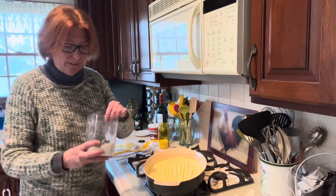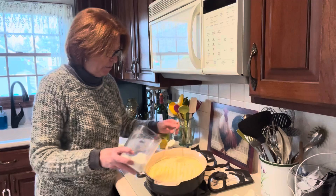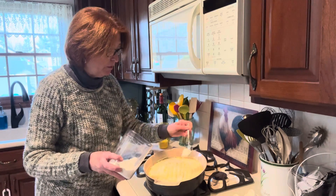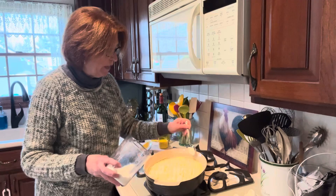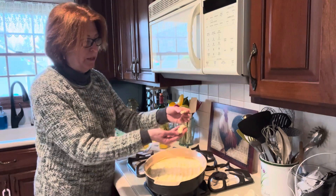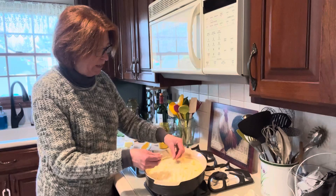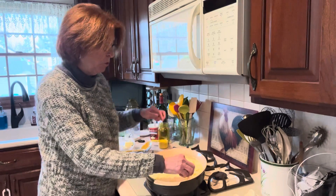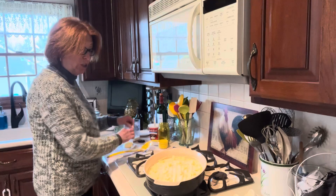I have some grated Parmesan cheese and I'm simply going to sprinkle a couple of tablespoons on top of the potatoes. This is to your liking — if you don't want Parmesan you don't have to use it; they'll be just as good without it. But the cheese on top helps it get crusty, delicious, and more golden brown when baking. Then I take little pats of butter — about three tablespoons cut into quarters — and dot them across the top. They're going to melt, combine with the cheese, and be delicious.